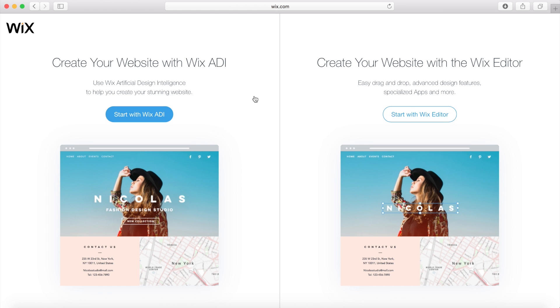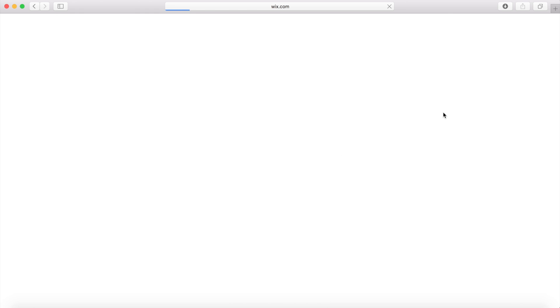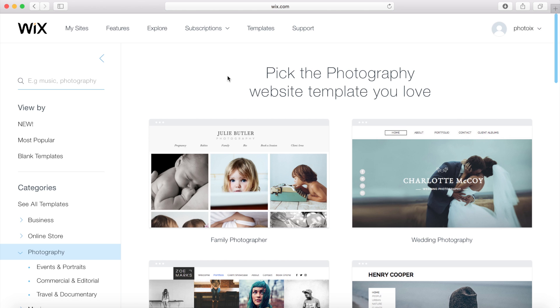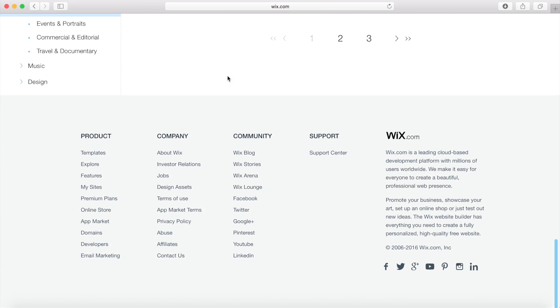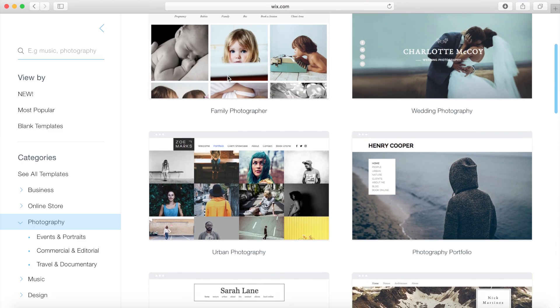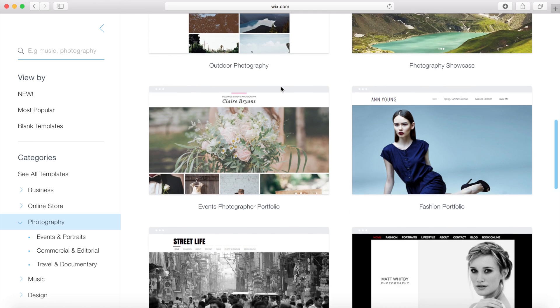The ADI pretty much does everything for you — it creates all the pages, galleries, text and everything. It's a quick and easy way to get started, but I'm going to go with the editor because you get a lot more control over how your website will actually look. When we get to the template section you can see we have all these different templates that you can pick — all fully editable, but a good starting ground to get you going.